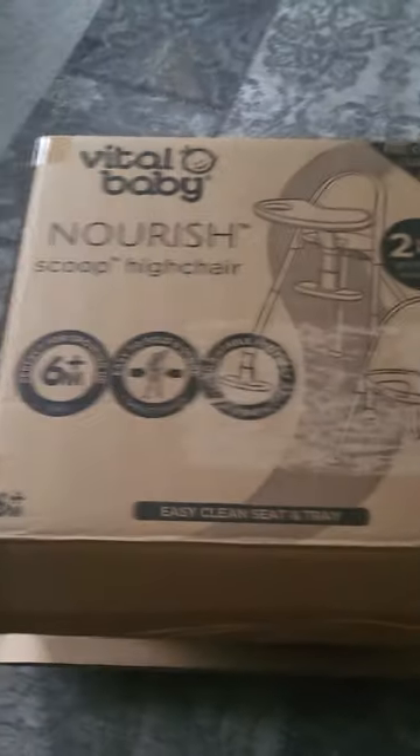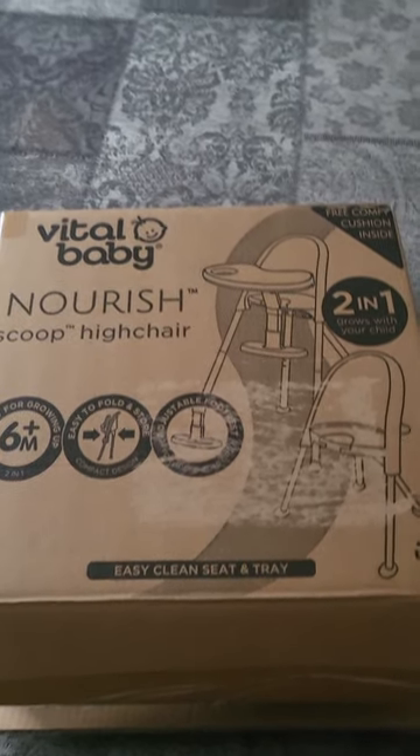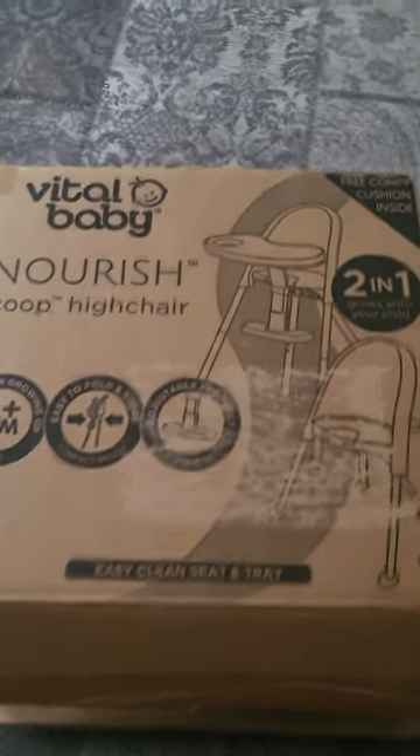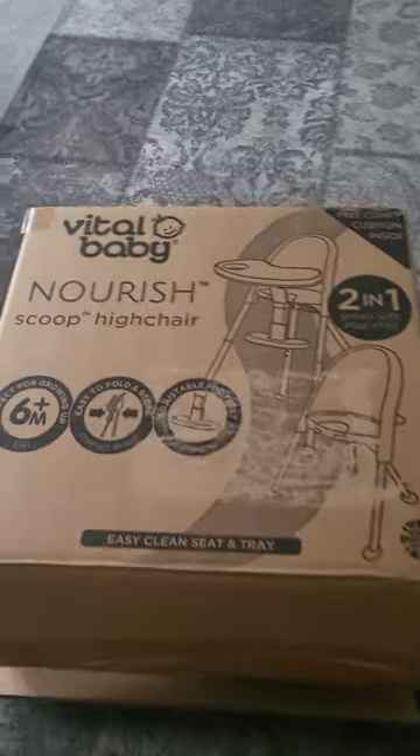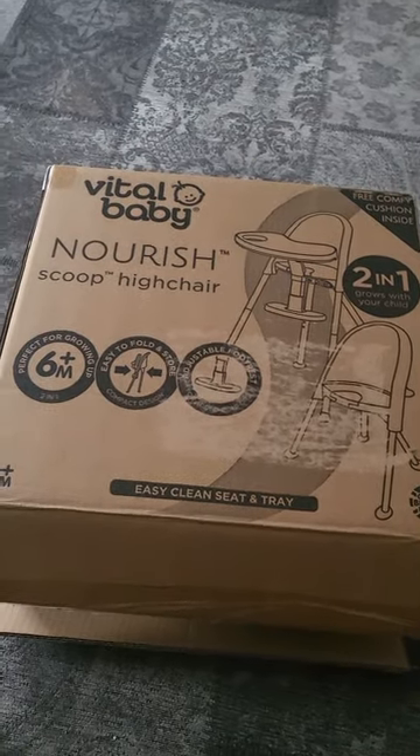I bought it from John Lewis in the UK. It was showing at £99, but it's the Christmas sales so I managed to get it at £69.99, which is not bad.